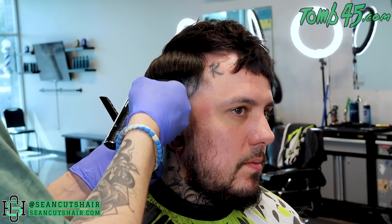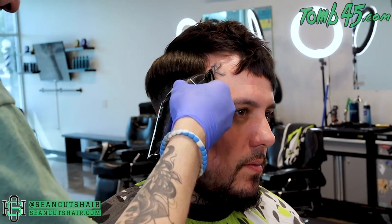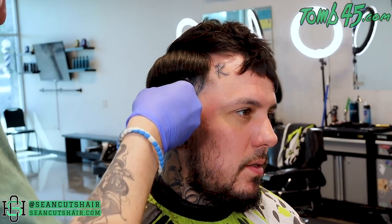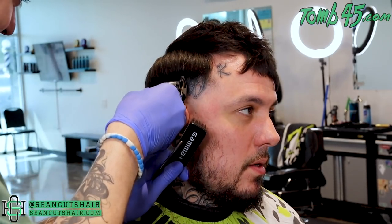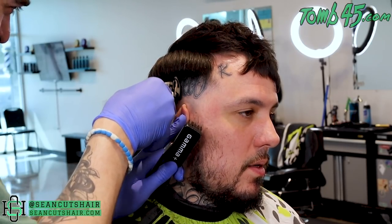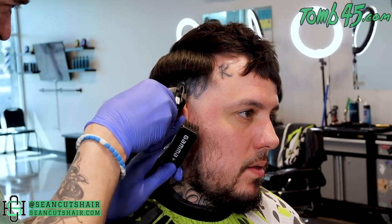Now he has switched to the Wahl half guard. If any of you use the BaByliss guards, the BaByliss half guard is almost like a one guard — it's a little bit thicker — so the Wahl half guard is going to work a little bit differently. He's coming in with the Wahl half guard to make sure that he has that line all the way out between these two sections. Then we're going to be done with this side — go ahead and line up the vertical bar and get the rest of this white cleaned up.